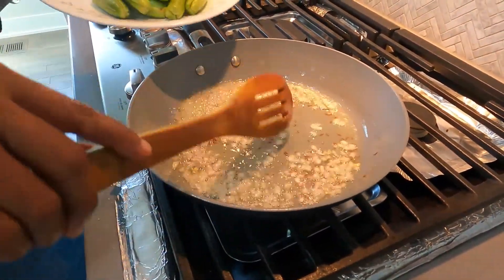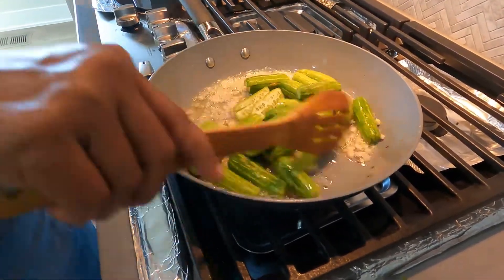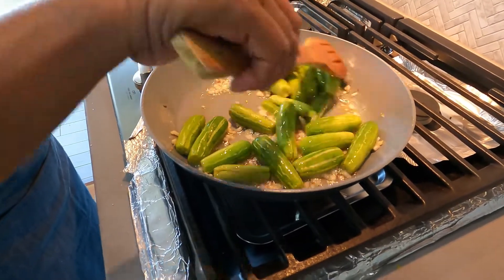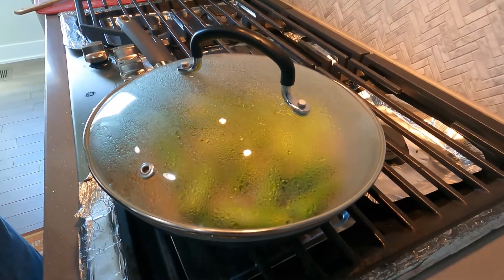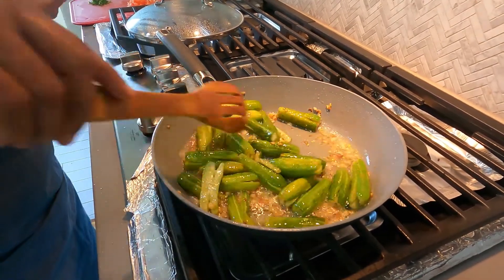When the onion turns slightly golden, add the tindora and fry for some time. Cover with the lid and let the tindoras get half cooked. Now you can see the tindoras are half cooked.